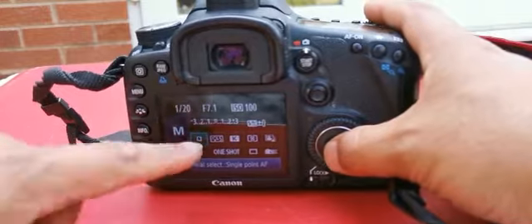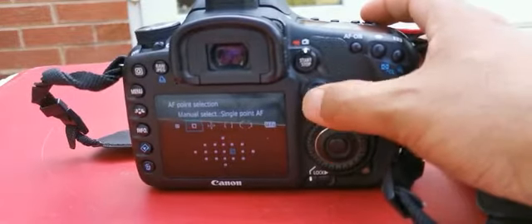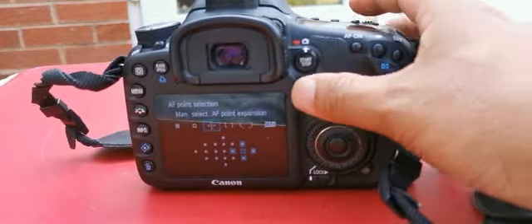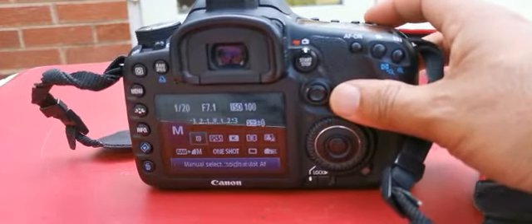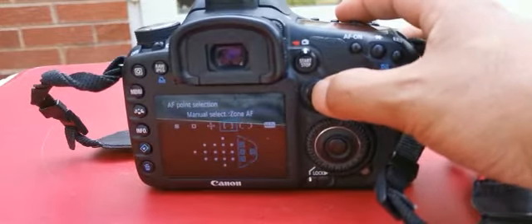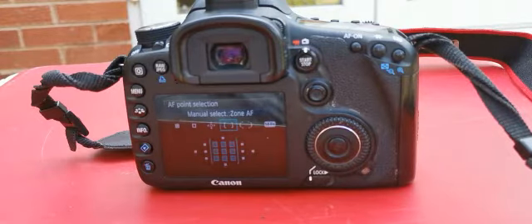Again, if I click on my focus points and click on that, I can sort of change it like this. So if I've got a subject standing there, I can select that one. Once you're happy with it, you can go and select a different focus point. If I select that one, I can select a more wider range of focus points, which is useful for group shots, for example, when you want to make sure a range of elements is in focus.